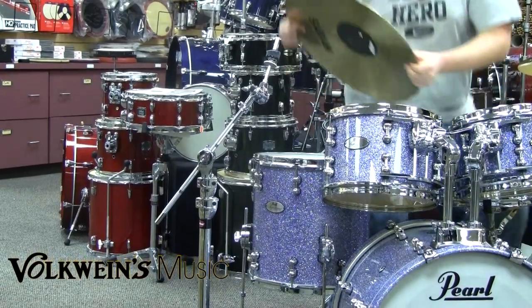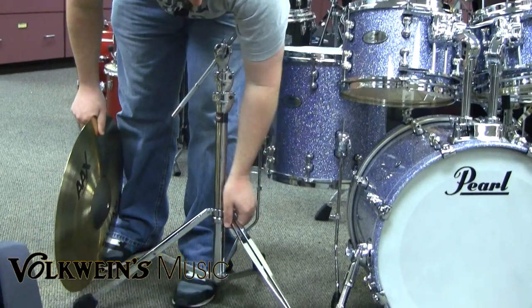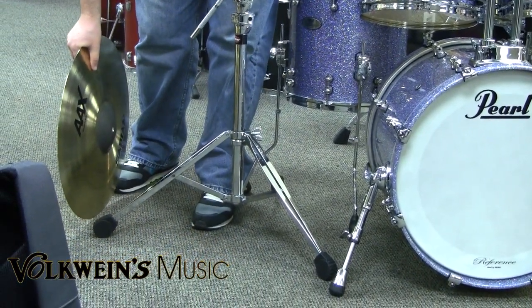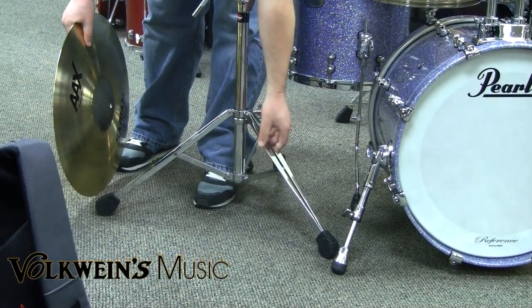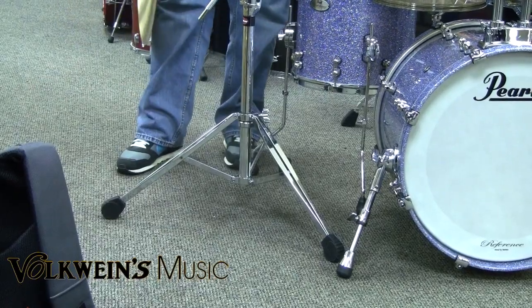The last feature is the L-stock aluminum base. These legs, first of all, are super cool looking. But beyond the bling — this is aluminum, so it basically cuts the stand weight in half.